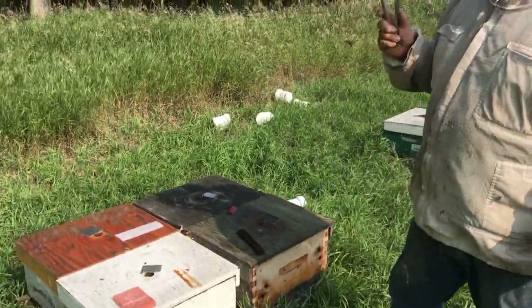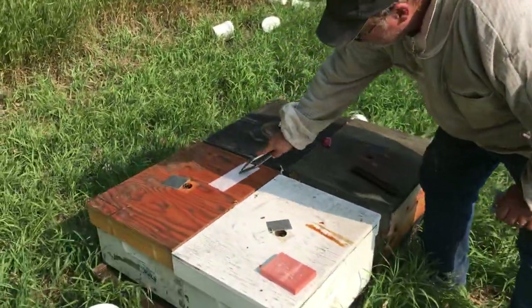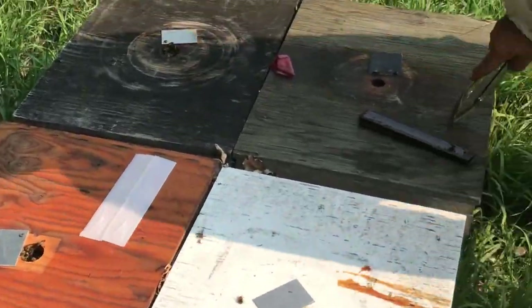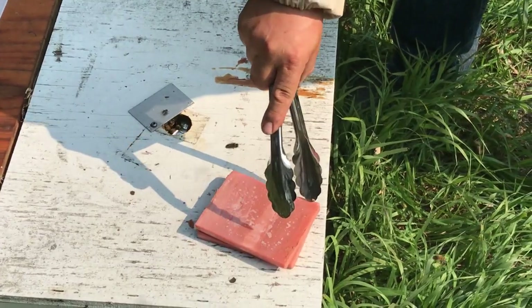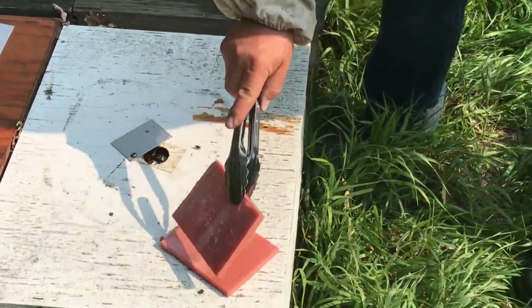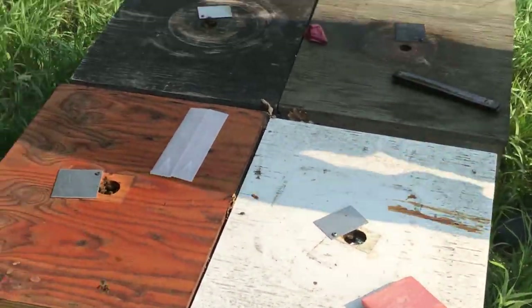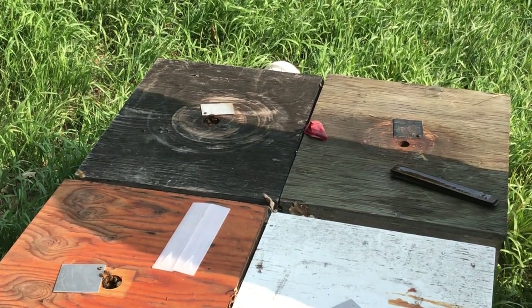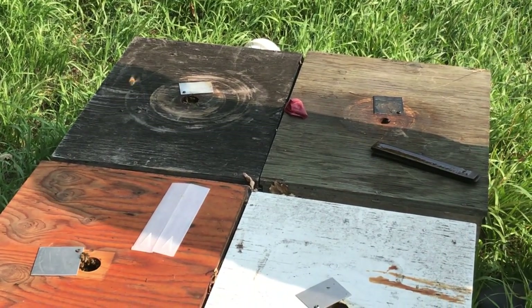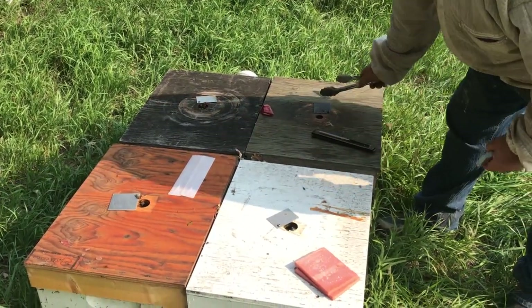I'm going to use four different application methods here. I've got my Apivar strips, got Hop Guard strips, and I've got Mite Gone pads — this is a formic acid system, so these pads have been soaked in formic acid, they're kind of stinky. And then one hive will get oxalic acid vapor when we apply it. So the four treatments are: oxalic acid vapor, Apivar, formic, and Hop Guard.